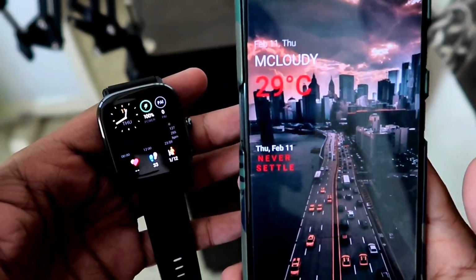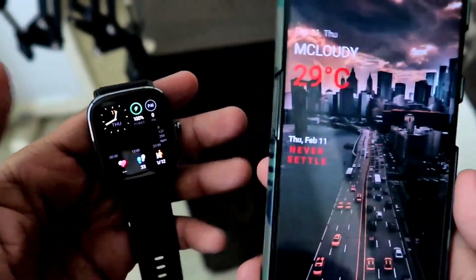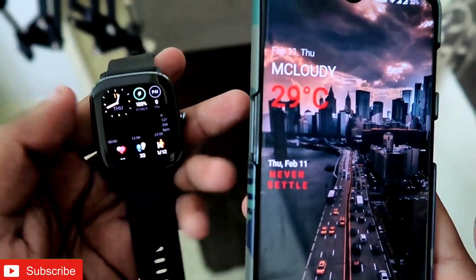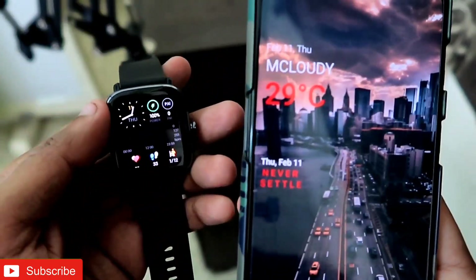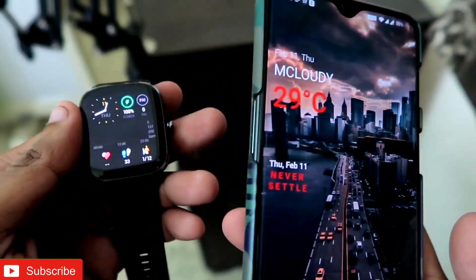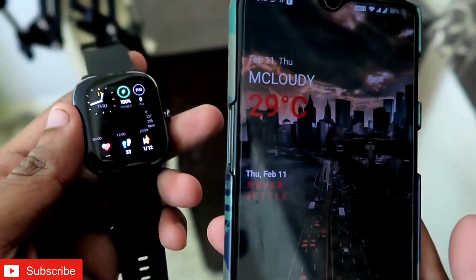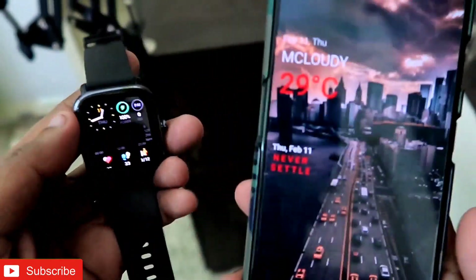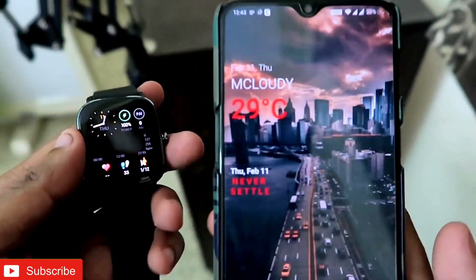Hey guys, I am back with another video for my Addicted Vlogging channel. In this video I will be discussing whether the Amazfit GTS2 Mini is actually waterproof or not. This will be a great video, so please watch till the end and don't forget to like and subscribe to my channel.